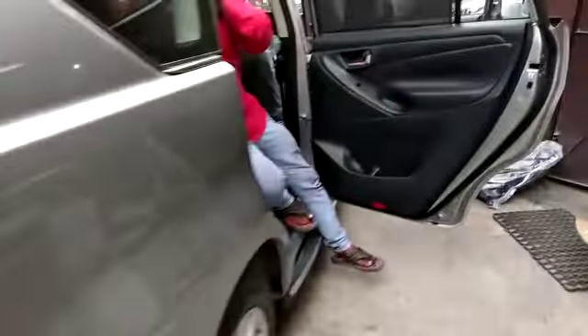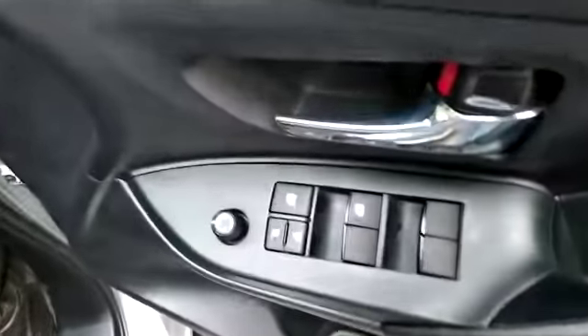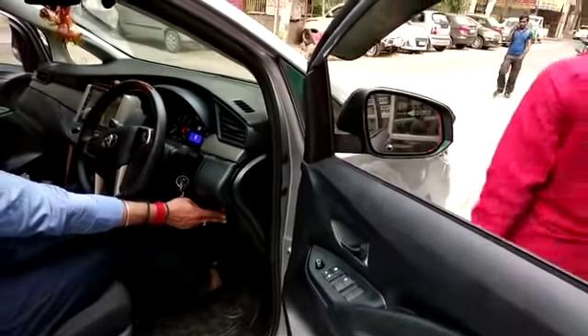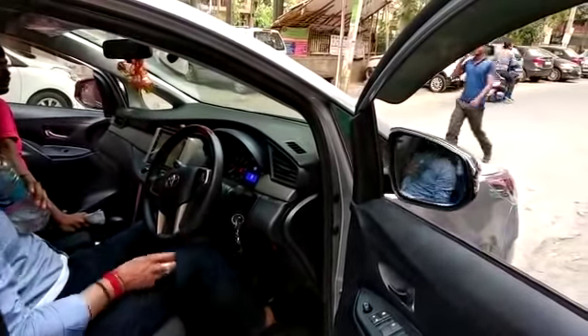Today we have the base model of Innova Crysta. We have put a folding side mirror on it — this is the base model. I have put this on the side mirror here; this is the same folding mirror modification.